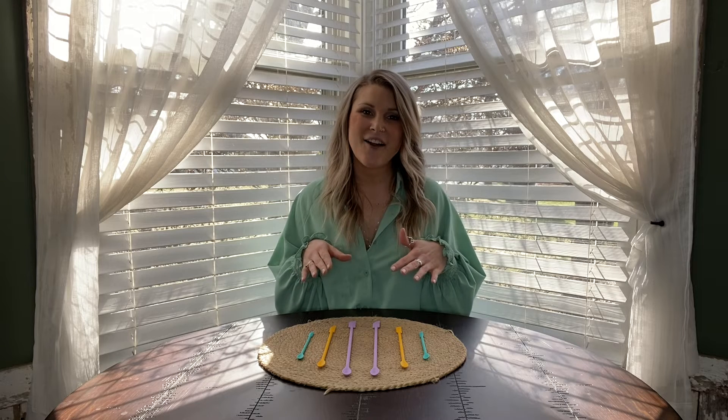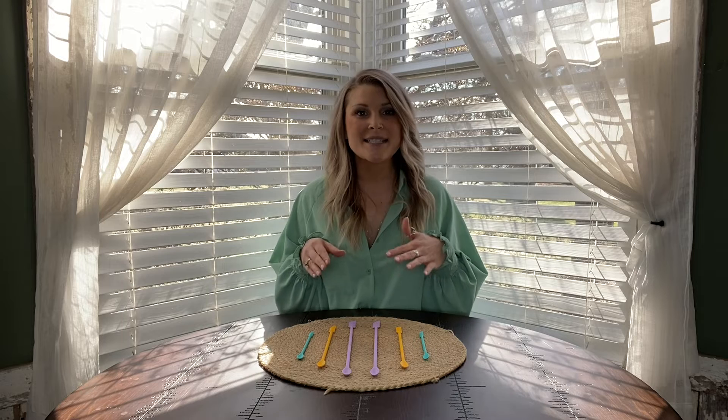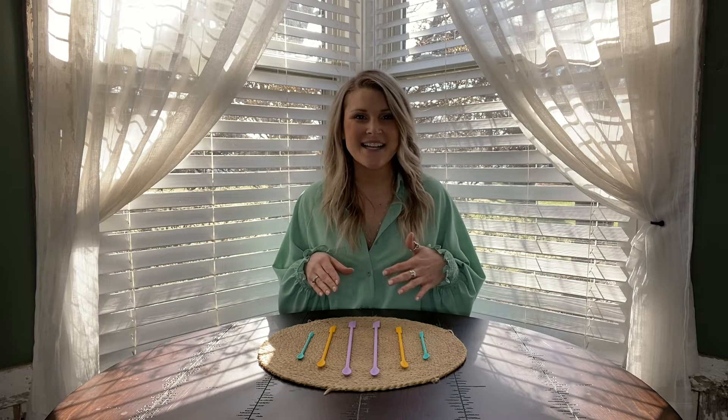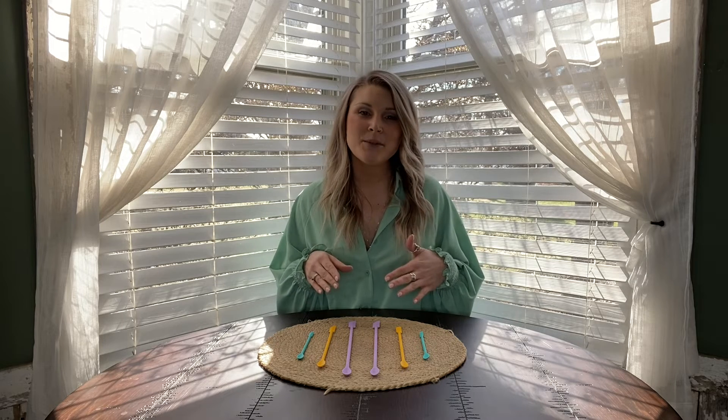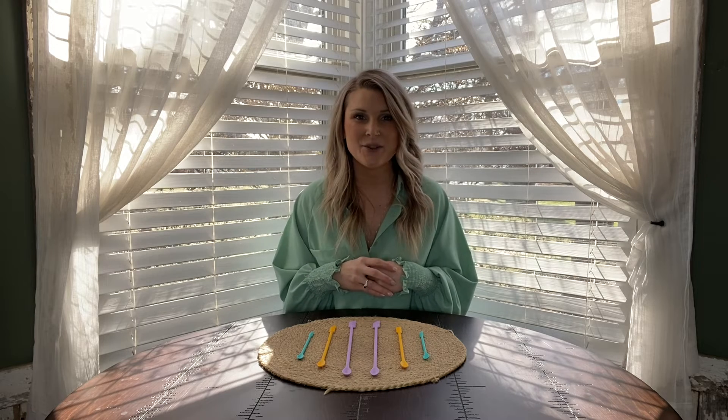What these are is they are a little spoon on one end and a spatula on the other. The spatula is going to help you get that last little bit out, and the spoon is going to help you get just the right amount out that you need to prevent wastage of any kind of food or product that you're using.